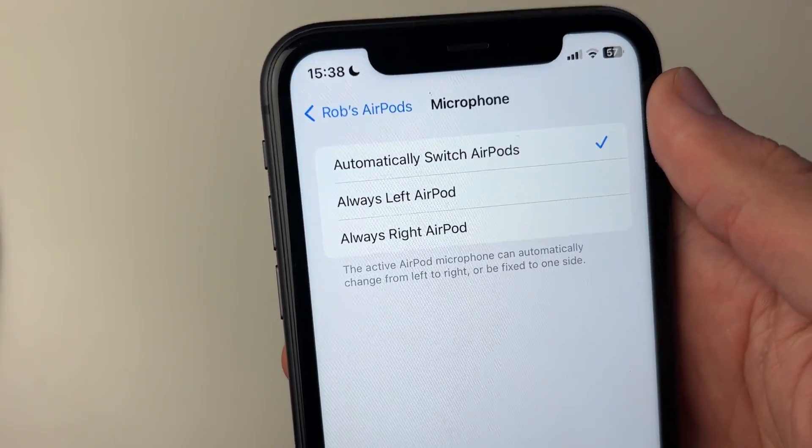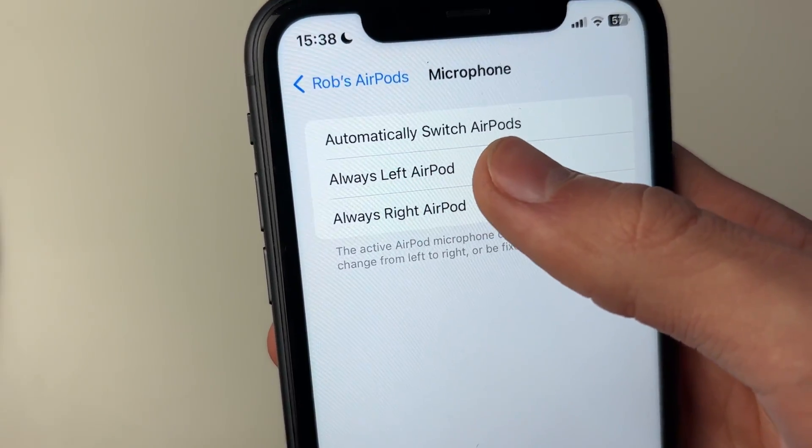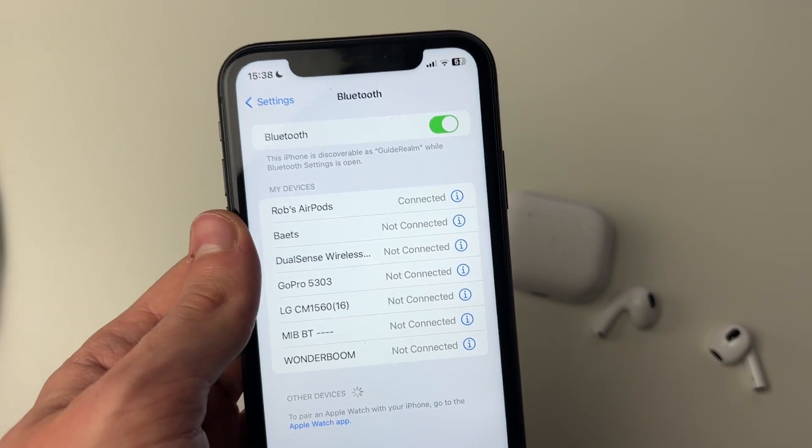If that is already selected, then I recommend you try selecting one of the other options — either Always Left or Always Right — just for a few seconds, and then switch it back. Then check if your microphone is now working.